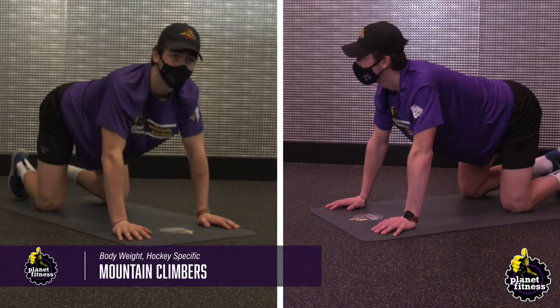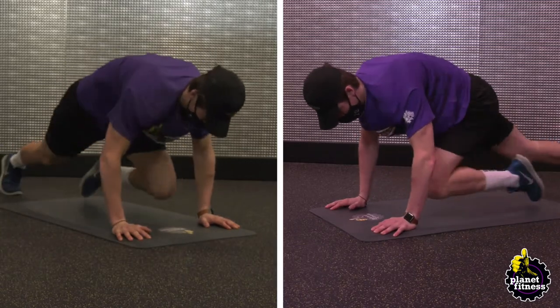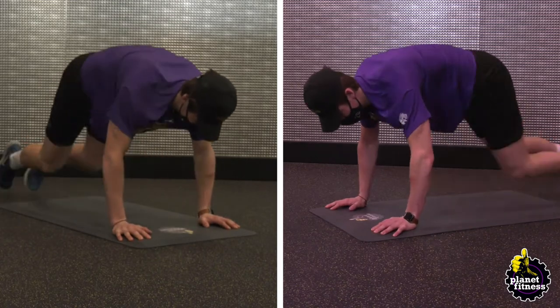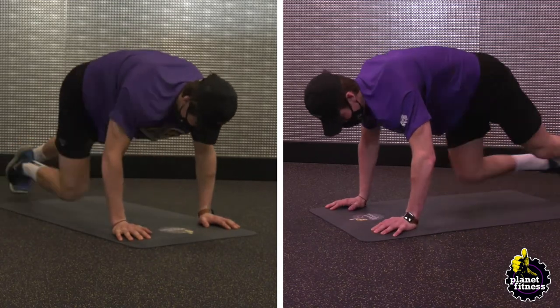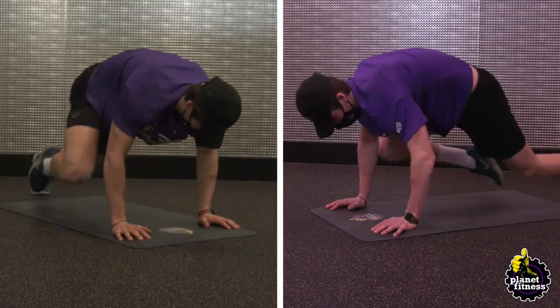Start with your body in a straight line and your hands slightly wider than shoulder-width apart. Keep your toes and balls of your feet touching the floor. Bring one knee up towards the center of your stomach and then quickly alternate between legs. Continue alternating legs for 60 seconds.